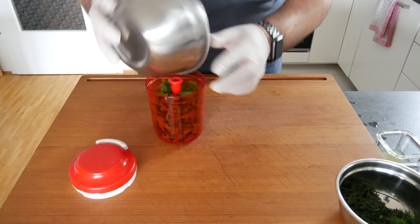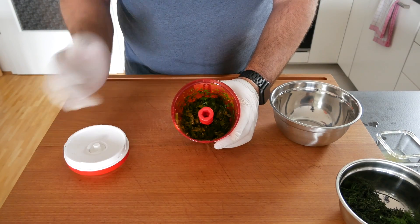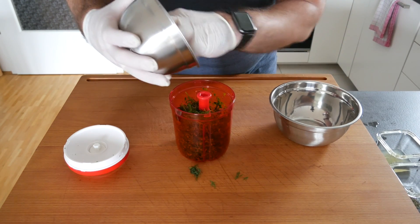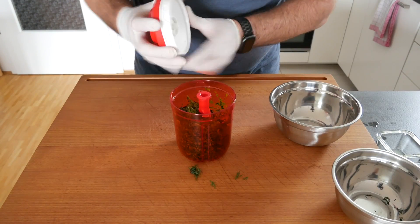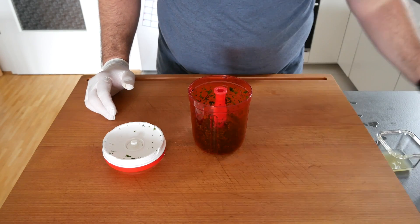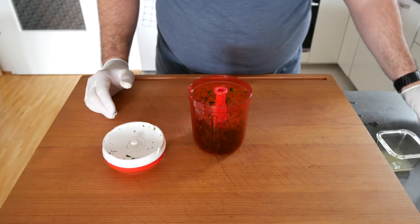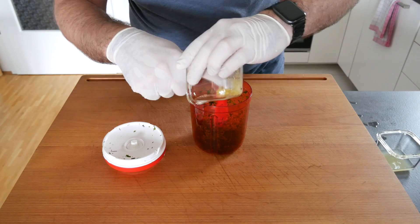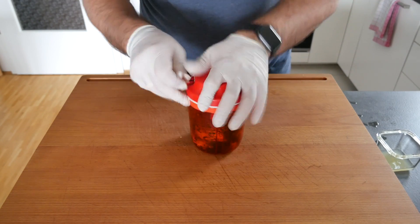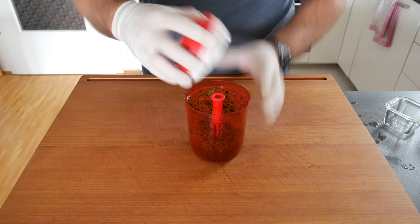Put it all in and give it a few spins. Since it's not a whole lot, we can add the dill in at the same time and get a nice mix. Then we add in the marjoram, salt, pepper, and the zest. Give that a good few spins, and then add the lemon juice. Mix it all up and then we're ready to season our fish.